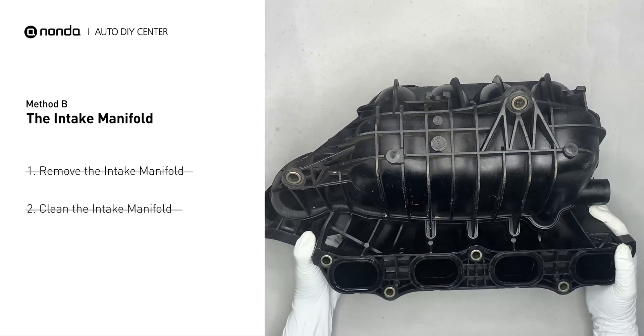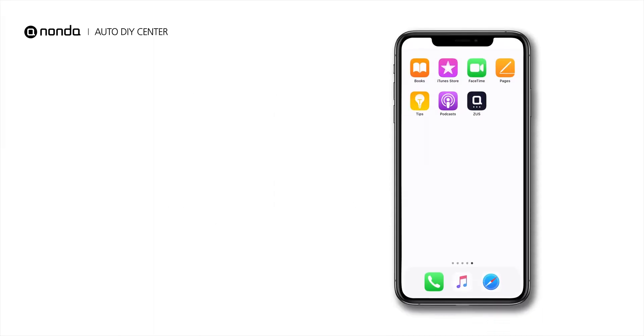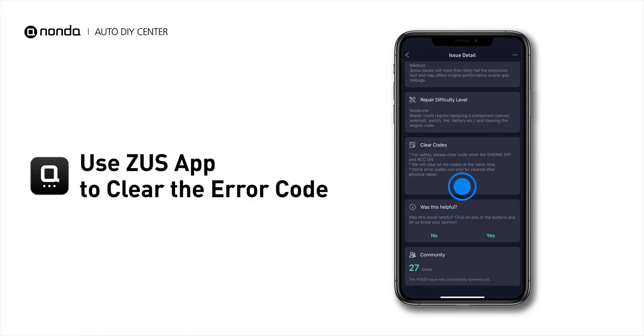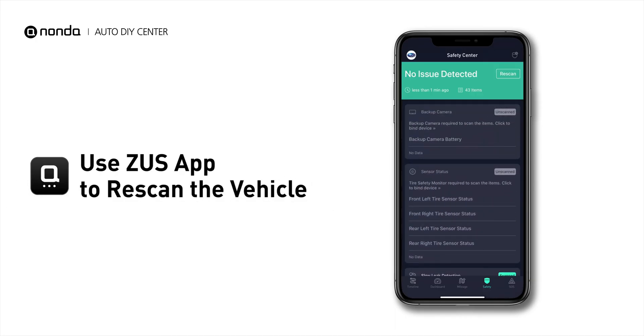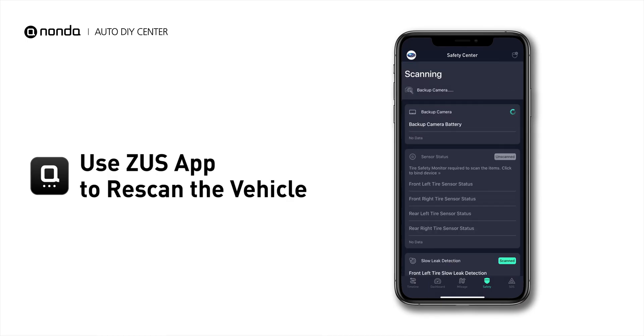Reinstall the intake manifold back after the cleaned intake manifold is dried. These are two of the most practical solutions to fix the P0407 error code. After the repair, you can use the Zeus app to clear the error code, and tap the Rescan button one more time to make sure everything is fine with your vehicle.